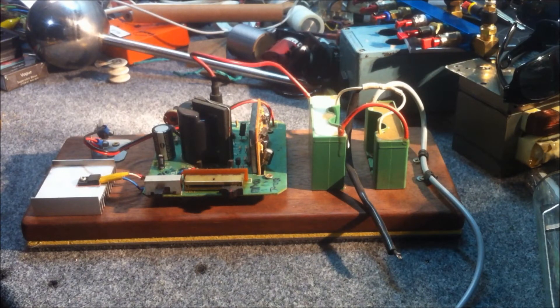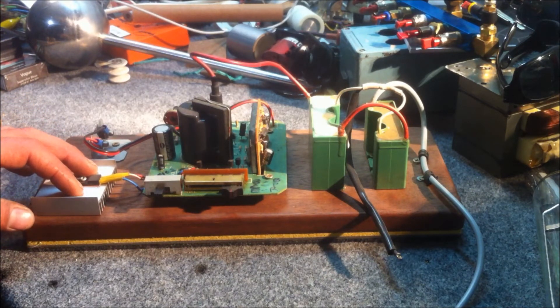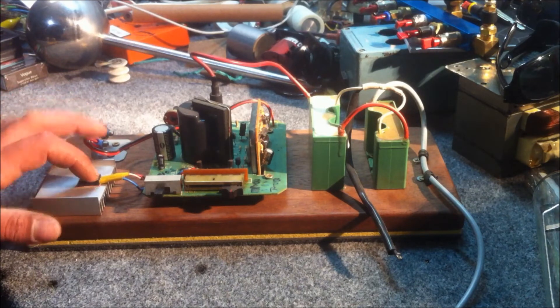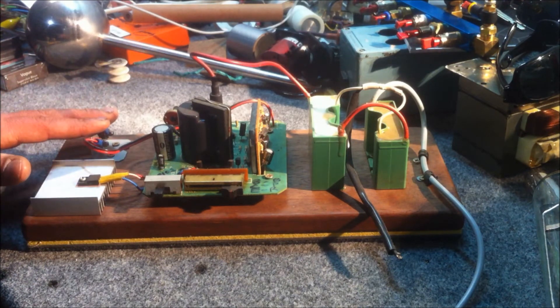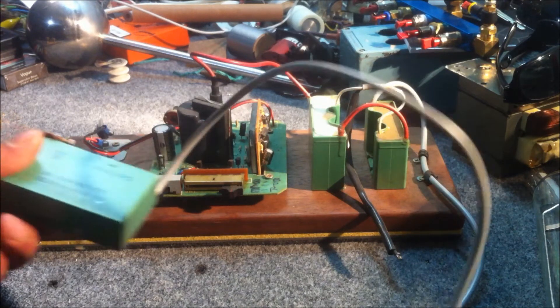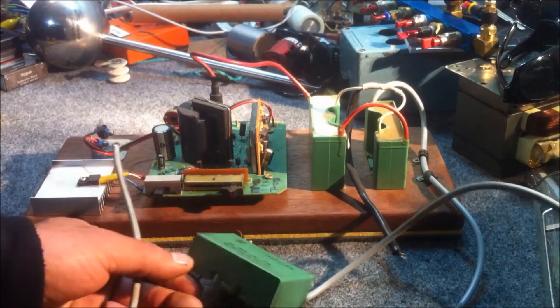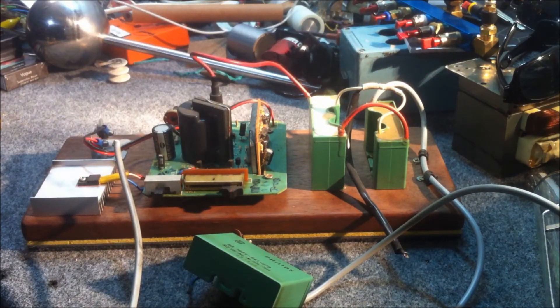Now you might remember this old high voltage DC power supply that I made a while back. I've used it a few times and it's a pretty robust little piece of kit. I have gone through a couple of transistors so I'm thinking of current limiting it, and I'm going to rebuild it into a box. The main reason I'm doing that is I've just found a third one, so I'm going to tack that on to the output side to see if we can increase the voltage a bit more and give it a bit more insulation.